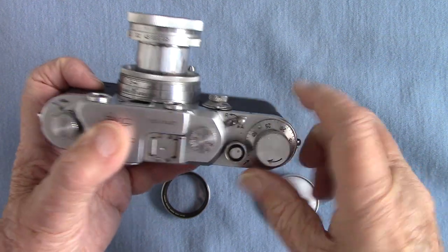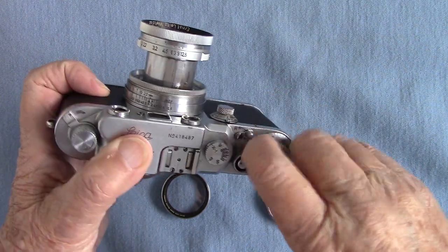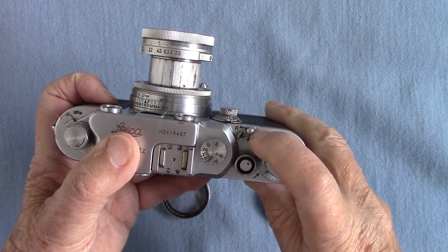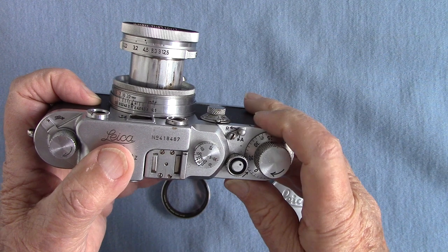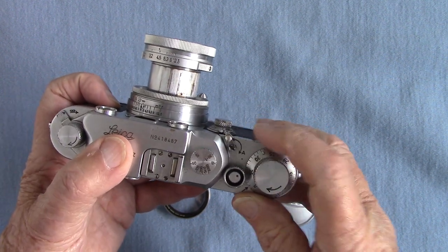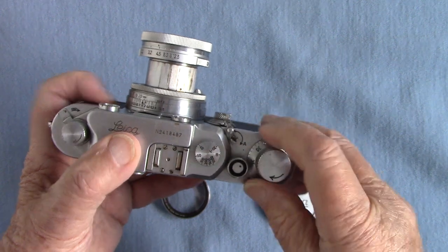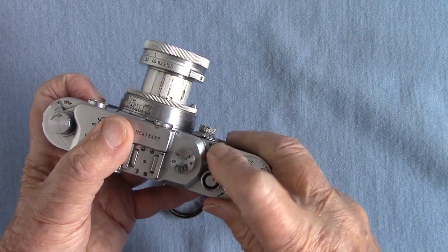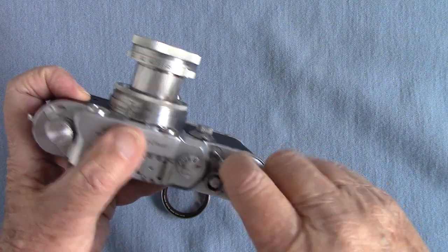When you take a picture you have to have this little lever in the advance position, and when you turn it the other way you rewind your film. We'll have it on advance for the moment — wind it on.